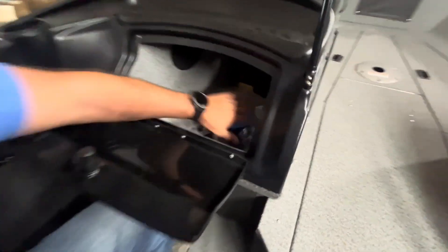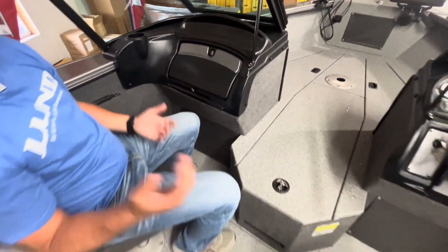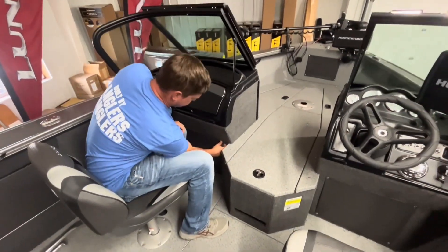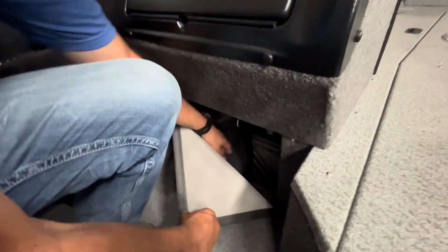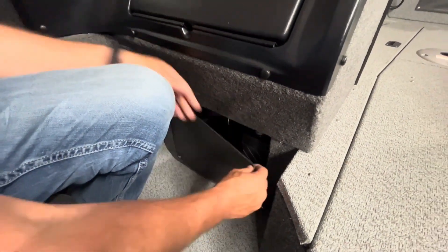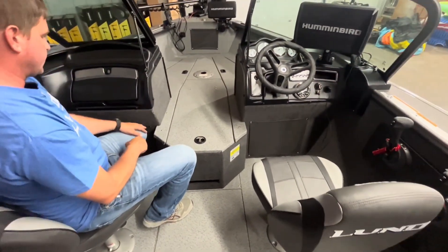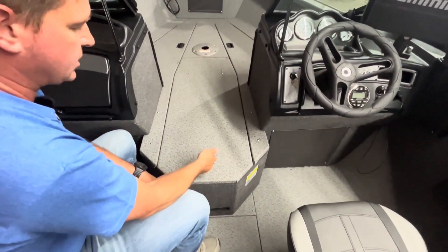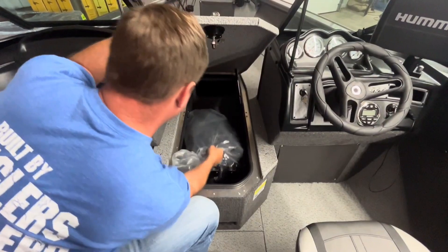Your trolling motor batteries on this model stow underneath, and you still have a lot of open storage on both sides. One trolling motor battery goes here and one goes under the driver's side compartment, which helps level the boat out for weight distribution. Here's your main rod box — it holds 10 rods in this compartment plus all that side storage, so there's lots of rod storage.